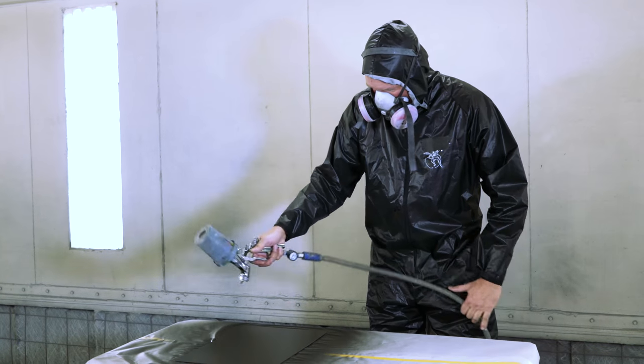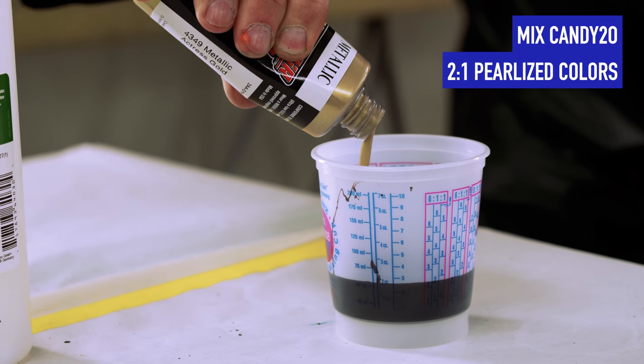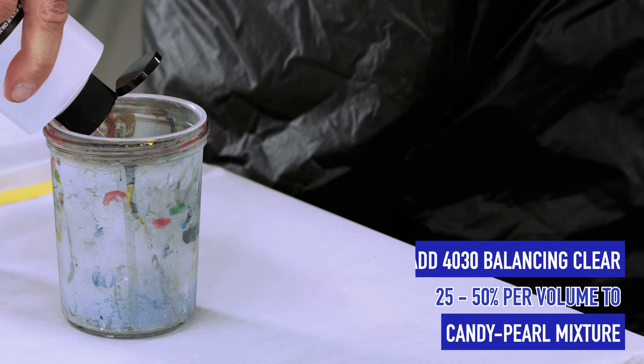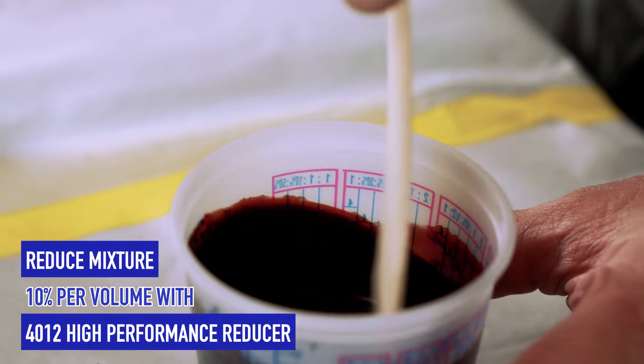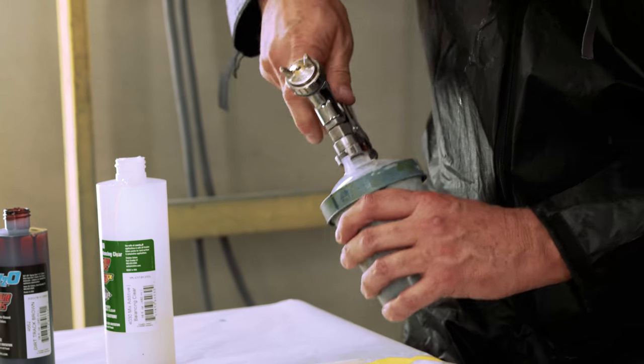For the Oscar set, use two parts dirt track brown to one part metallic actress gold. Next, add the 40-30 balancing clear, adding 10% 4012 reducer, 25% per volume to your mixture. Once mixed, allow your color to set approximately 10 minutes before spraying.